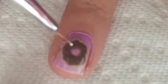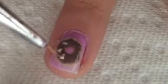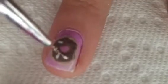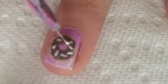Next, with that same striper dipped in a white polish, just add a ton of tiny little lines on the brown part of the donut to be the sprinkles. The reason you want to do them in white first is so when you put the other colors on over it, they will be able to be seen over the dark brown.